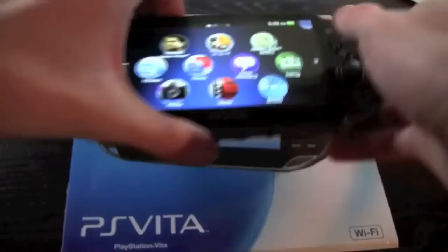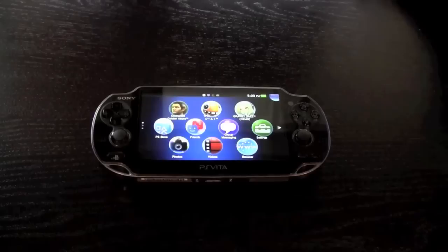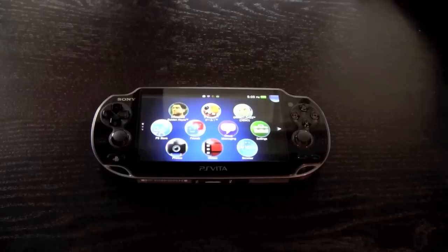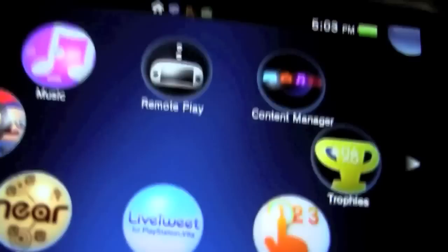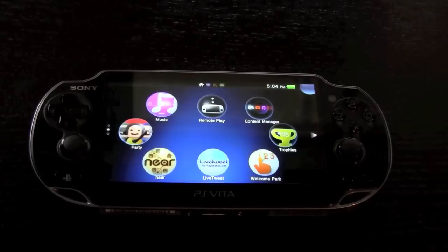The PS Vita has a five-inch OLED multi-touch capacitive touchscreen running at 960 by 544 QHD with 220 PPI, or pixels per inch. This is an absolutely amazing screen — it has high detail, is extremely crisp, and is just one of the better screens out there. It is a five-inch touchscreen, which is pretty amazing for a portable gaming device.